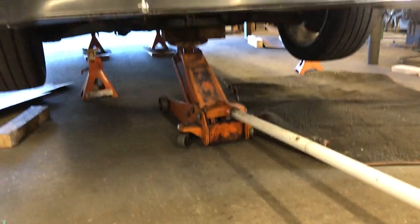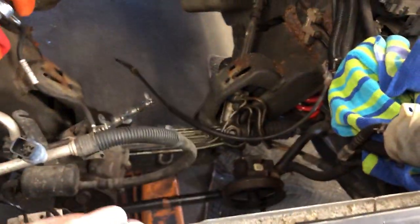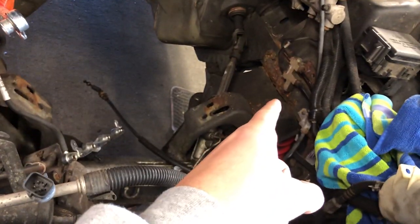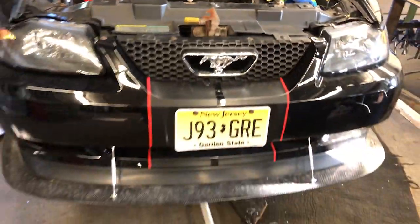We almost got the car completely jacked up, so we're about to put it on jack stands on the front. We're gonna drop the K-member — trying to go right under there. Yeah, that's what we're fixing. Here we go, let's keep it going.